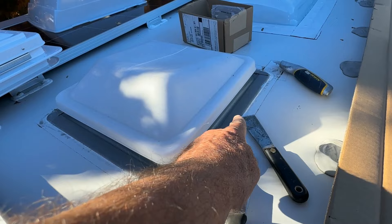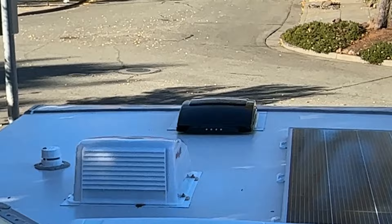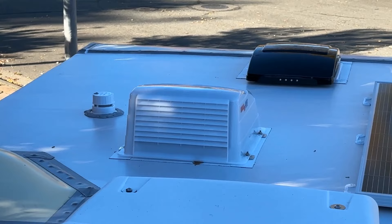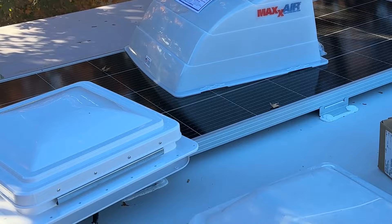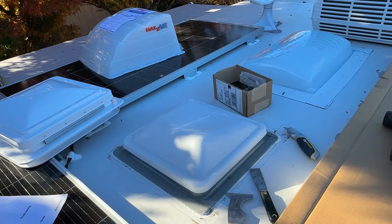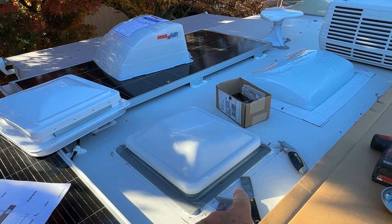I'm going to be running my putty knife under here, trying not to cut this PVC roof, but it's almost impossible to do. If you watch my other videos where I installed the Max Fan Deluxe - the one with the dark lid, remote control, opens up with the remote, different speeds - and I installed a fan in the bathroom with the Max Air cover. I'll be putting Turbo Bond tape around this, and I like to use Turbo Bond tape rather than Dycor or other sealants because it's more permanent.